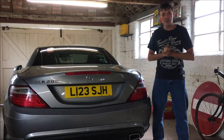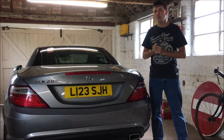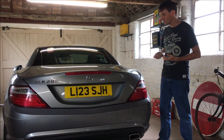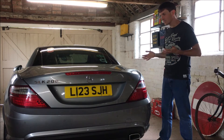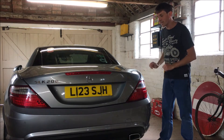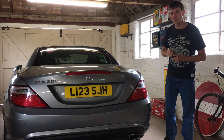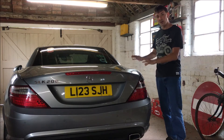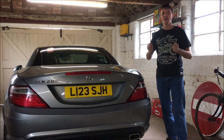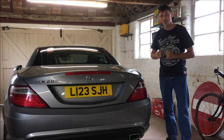Hello and welcome to the very first episode of Steaming 4Wheels. When I was thinking of what to do for my very first episode I had to think quite a bit about it, and I thought I should introduce my 4Wheels. So this is my SLK, and today we're going to have a little tour. I'll be talking about this car in particular and also about the SLK range in general.